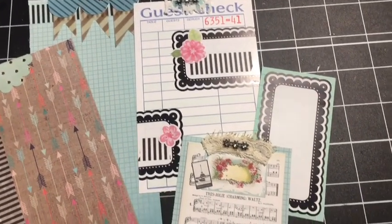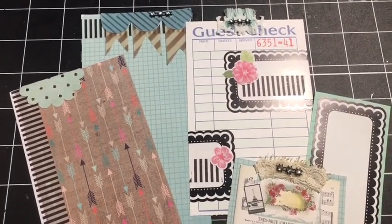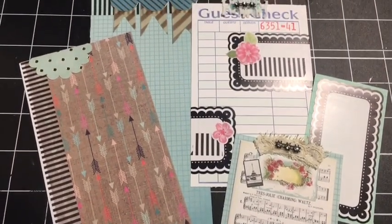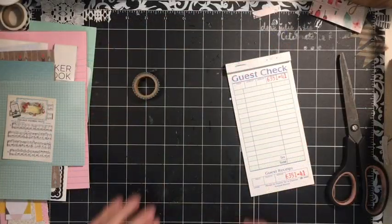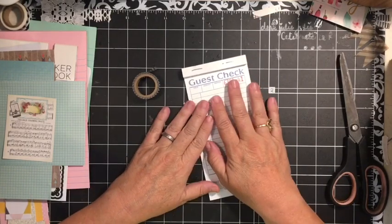Today we are making simple tags from the papers that we had left over from making the background pages. We're using guest check stickers and the digital kit and some other little goodies. Hi everybody, it's Julie and I have some guest check and tag ideas for our altered journal.